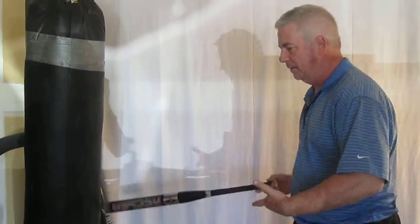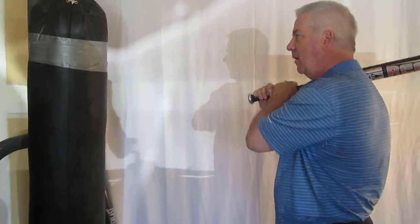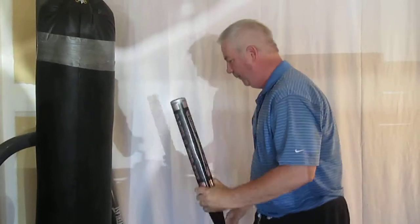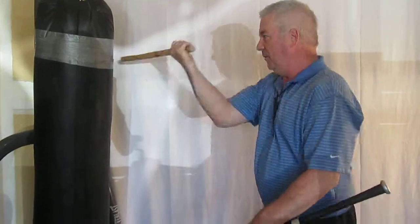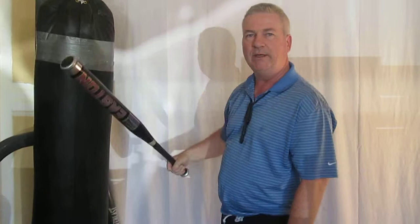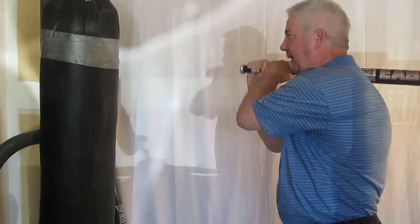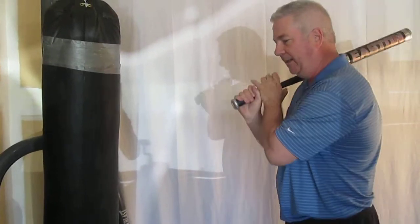Here's our reverse stance. Our first strike is going to be here. Now interesting, we have a follow-up here and here. This is like the abenico strike — light stick styles do this because the stick is very light. You can't do that with the big stick; that's way too slow, way too weak. But because I have a two-hand grip, I can hit and pop it into a second strike.